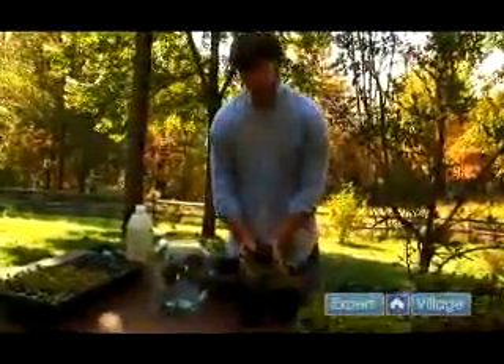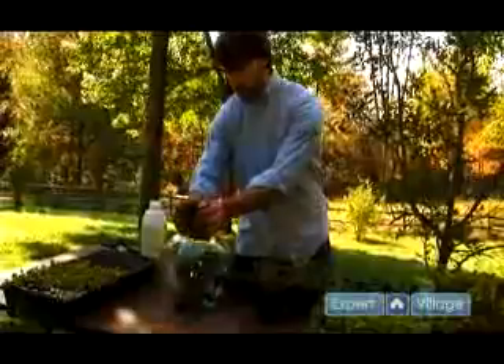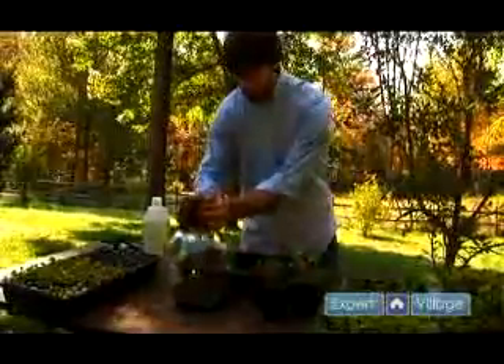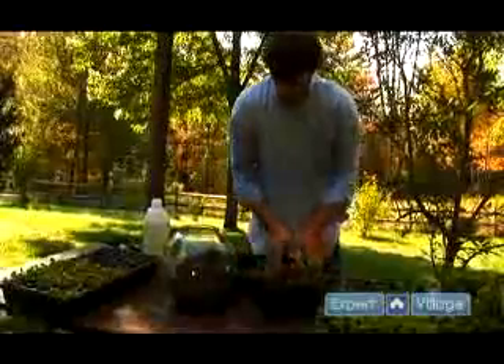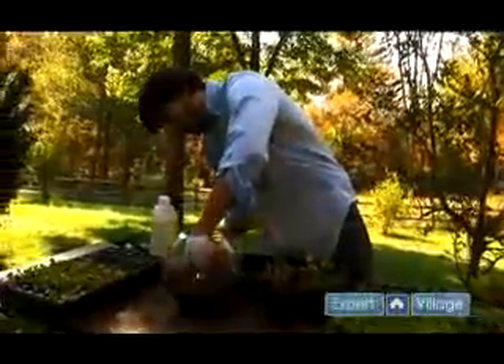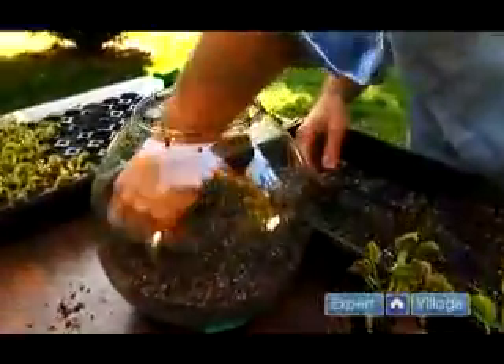We want to use the right kind of soil. Here we have a mixture of peat moss and perlite that's already been moistened. We're going to fill the bowl up about a quarter of the way up, and you want to make sure not to pack the soil down too much. You want to leave the soil nice and loose for the roots of the flytrap.